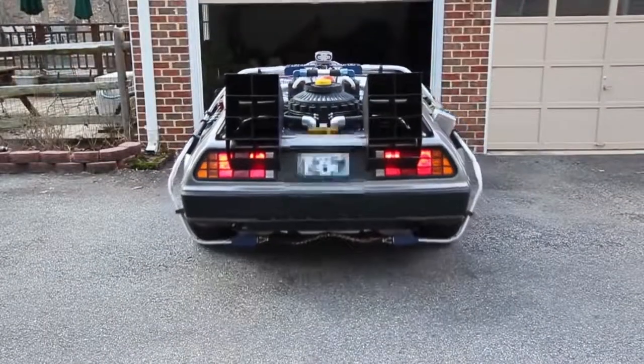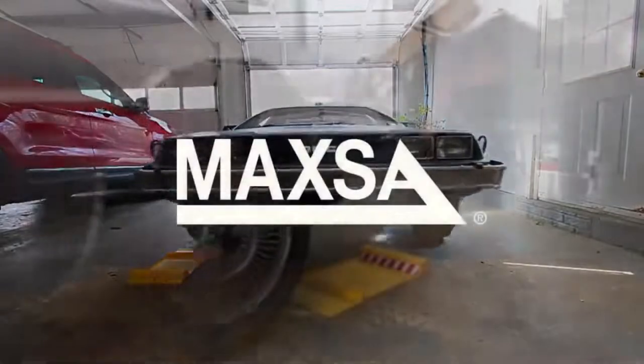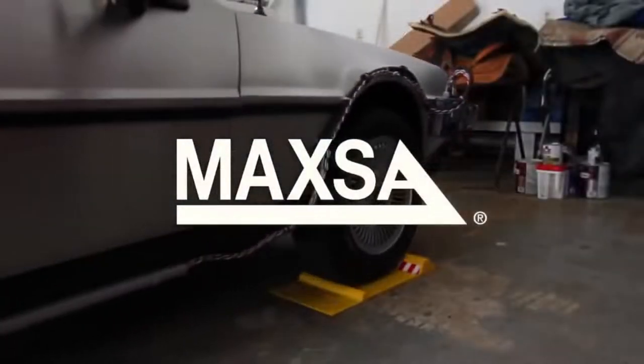It's clean. It's great for any car or time machine — just ask Marty McFly. Park Wright Parking Mat, designed by Maxa.